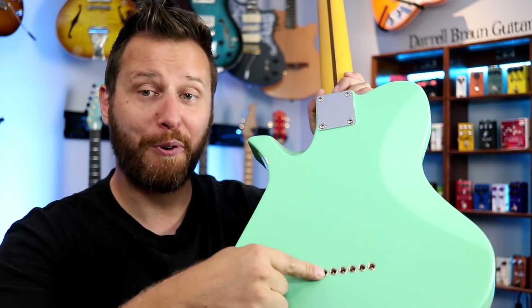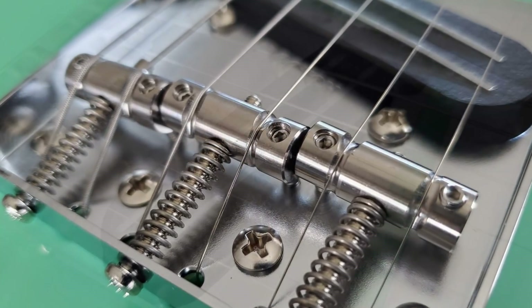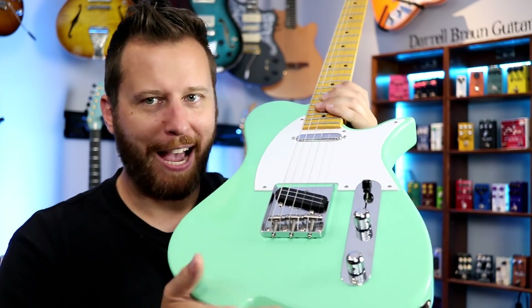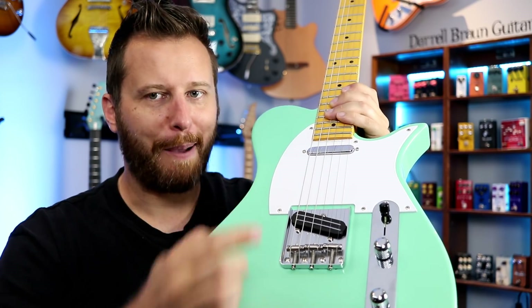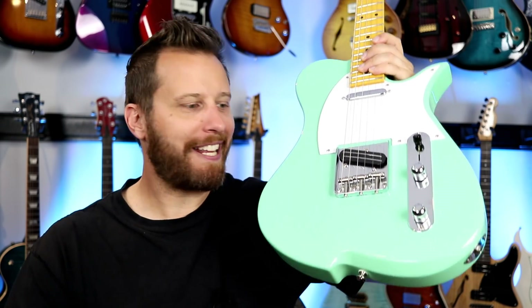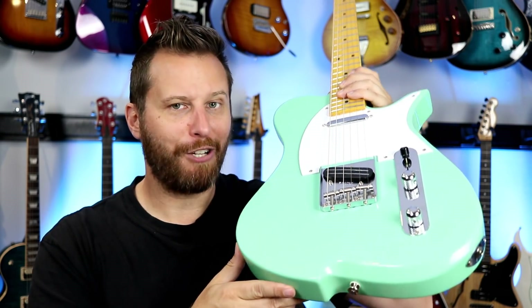You load it up like a typical Tele — strings through the back of the body and out through this ashtray bridge. We've got barrel saddles and a sweet-looking rail bridge pickup. I always love it when manufacturers give you something extra, and the Vasti is no exception. They call it a power boost — simply pull up on the volume knob and you get the power boost on the bridge pickup. Pretty eager to try that out. So those are the overall highlights of the Vasti. I'll link to this guitar in the video description below. Now let's plug it in.